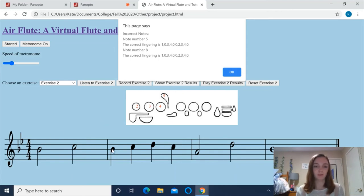So if we count 1, 2, 3, 4, 5 — I missed this note. We can see that the correct fingering is 1, 3, 4, and then 2, 3, 4. So that means 1 on the left hand and 3 and 4 also on the left hand — thumb, middle, and ring. And then on the right hand it should be 2, 3, and 4, or index, middle, and ring.